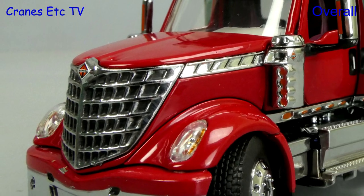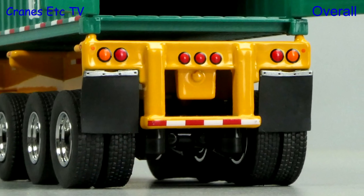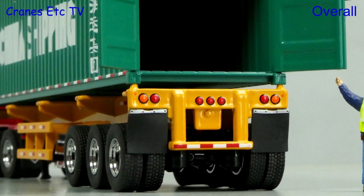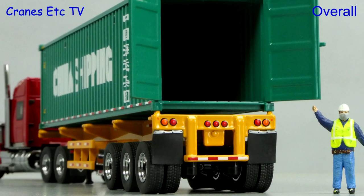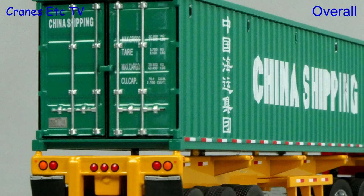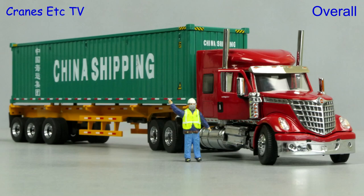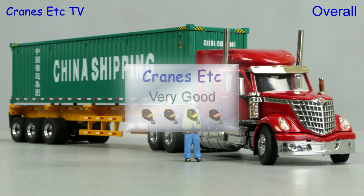This is a very good looking model of the International Lone Star with a sleeper cab. In fact the whole model is attractive with its trailer and China shipping container. As a model, Diecast Masters has combined some very nice detailing with some effective functionality. Overall this model is rated as very good.